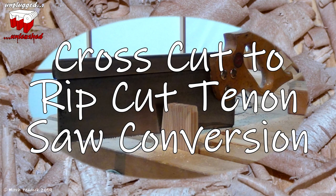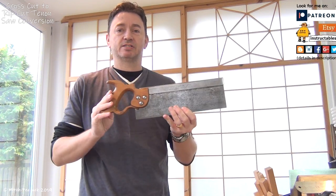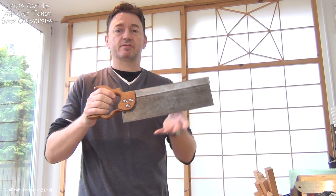Recently I have been working on some old saws, renovating them, getting them ready for use. I had a couple of back saws just like this — well, this is one of them — basically identical, same length, same width.